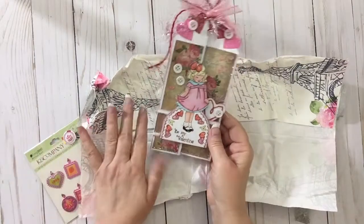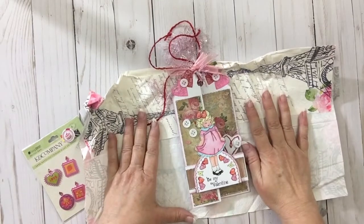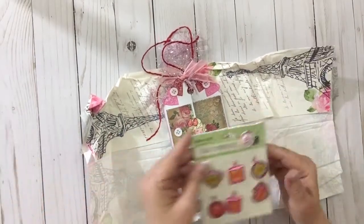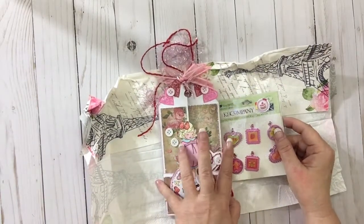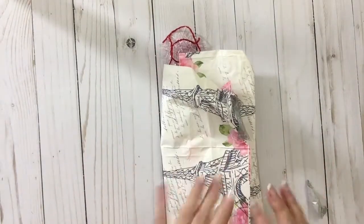Thank you so much, Shonda, for sending this to me, even though I was not able to send you a card. And just thank you so much for the extra little charms. Girl, it won't be long and we'll start our swap back up again. Thank you very much.